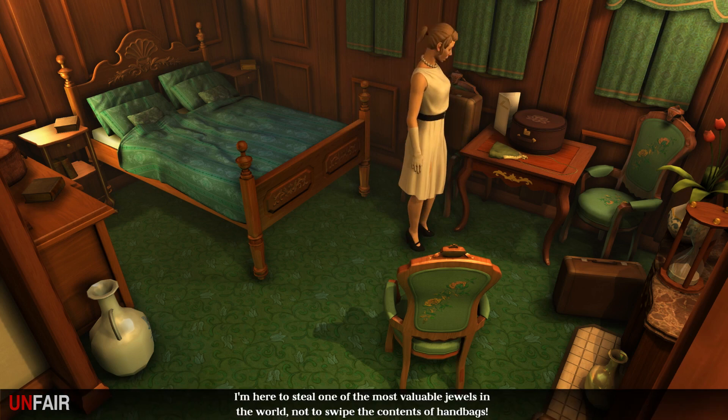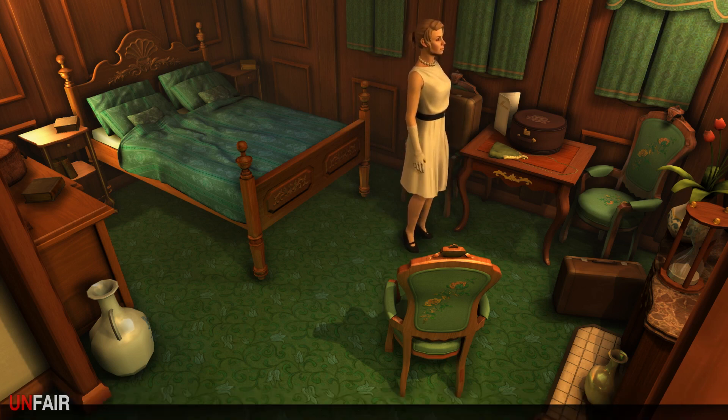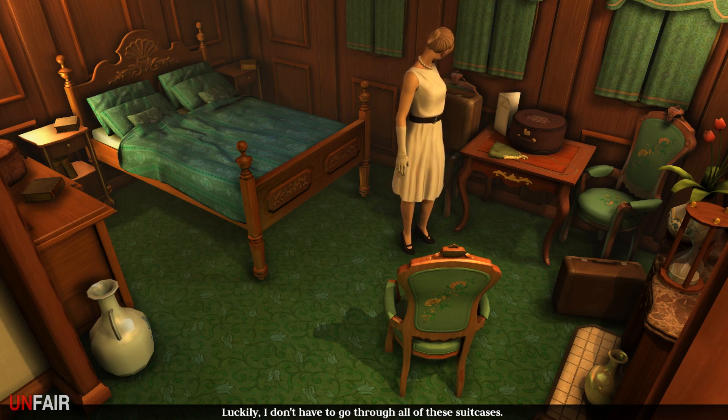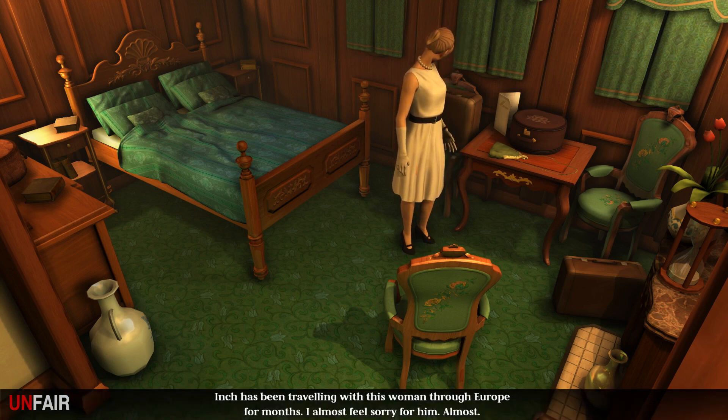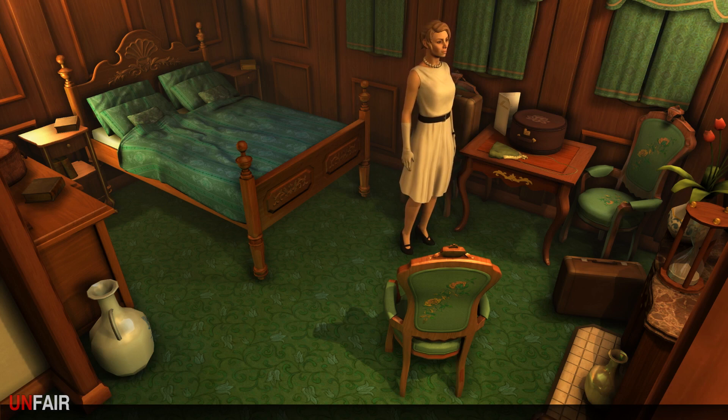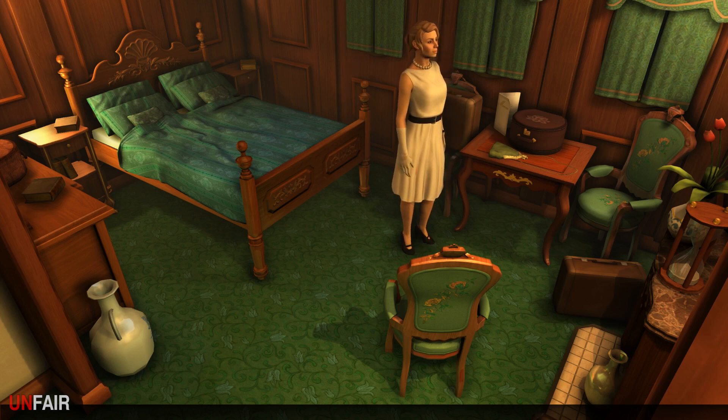What's in the handbag? 'I'm here to steal one of the most valuable jewels in the world, not to swipe the contents of handbags.' But why wouldn't we see what's in it? Luckily I don't have to go through all these suitcases, but why not? Inch has been traveling with this woman through Europe for months - I almost feel sorry for him. Almost.